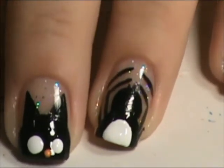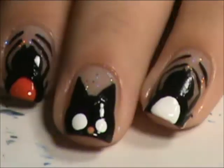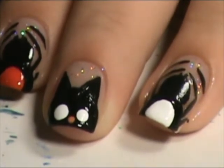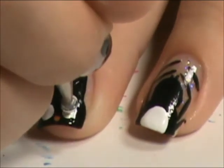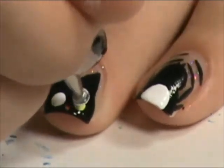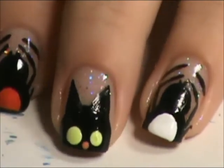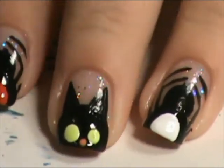I'll be back when the white dries. Now take a neon yellow. We're going to fill in the cat eyes with it. I don't know how you can see that on camera.